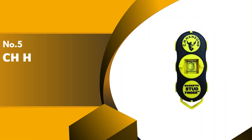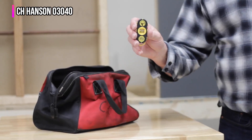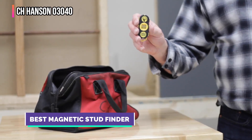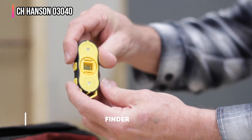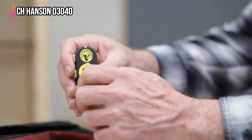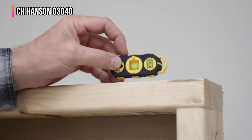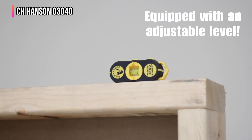The fifth product on our list is the CH Hanson 03040. No batteries, no problem — this magnetic stud finder is super portable and designed to detect either metal studs or the metal fasteners in the studs, making it among the best options for those who need to locate studs without worrying about batteries. On the test wall, the CH Hanson magnetic stud finder stuck by itself to the drywall when placed over the location of a metal fastener.